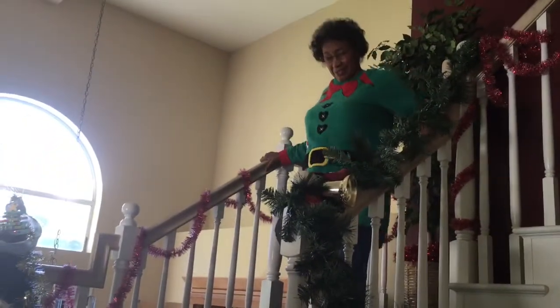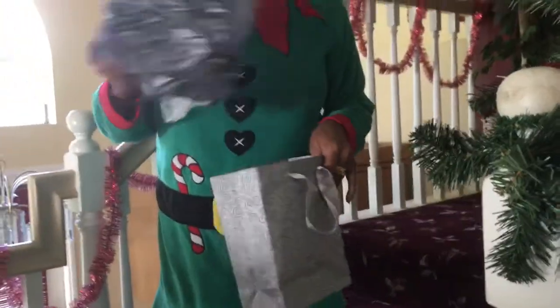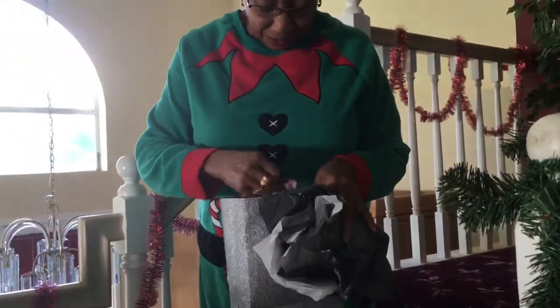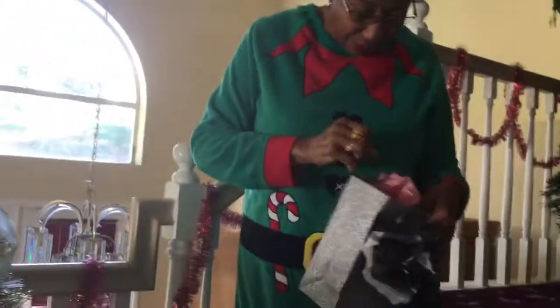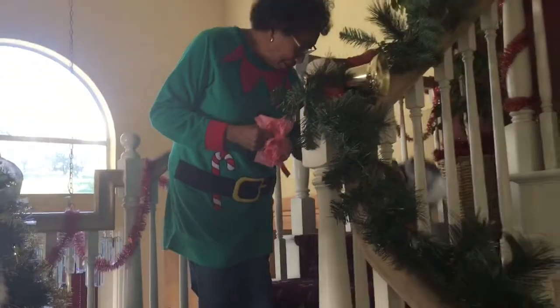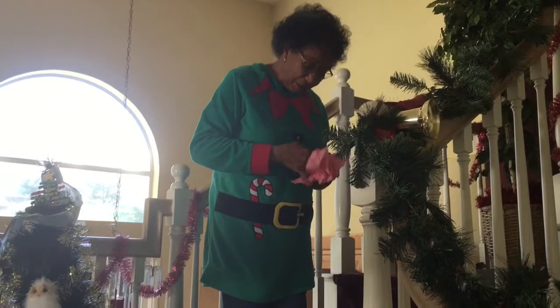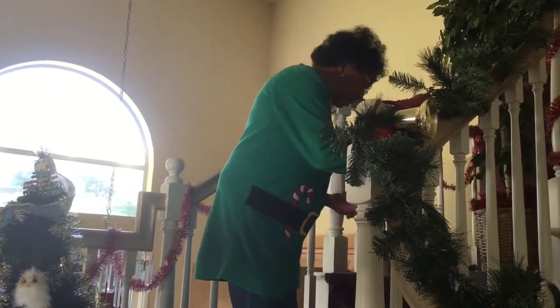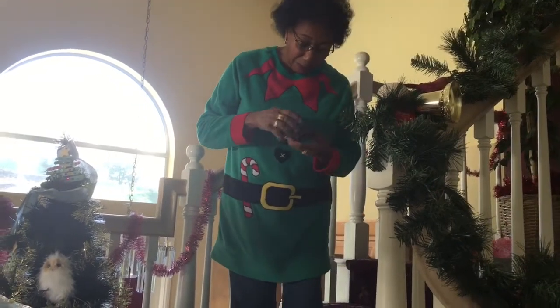Merry Christmas! You a mess. Okay, open this one first. Oh my God, I get more than one? Yep! Wow — that's impressive. Oh my goodness, I tell you the truth. It's so good to be thought of, for somebody to buy you a present in a little box.